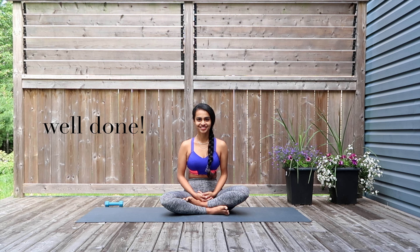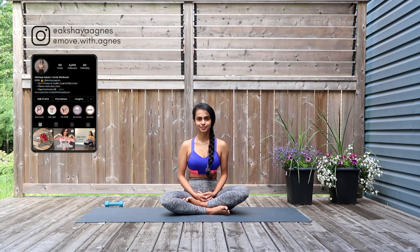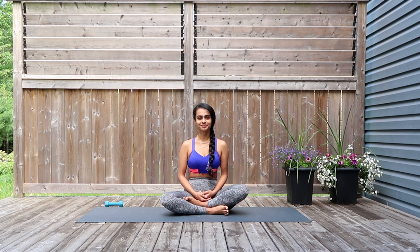Well done — I really hope you enjoyed this class and feel a lot stronger and more toned from this arms and legs workout. If you liked this video, please leave me a comment and share it with a friend or family member. Please subscribe to my channel if you haven't already. Thank you so much for working out along with me today — until next time, stay fit, healthy, and happy.